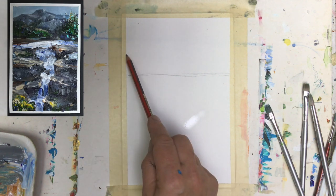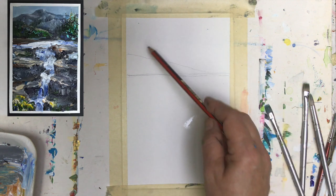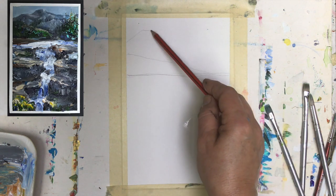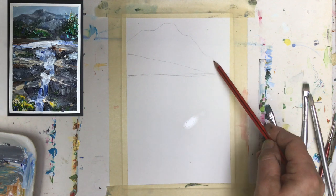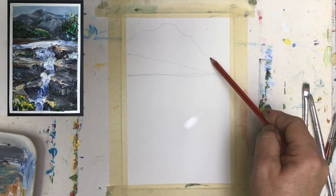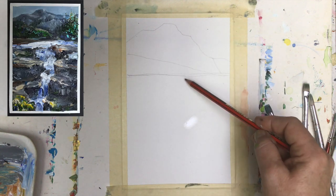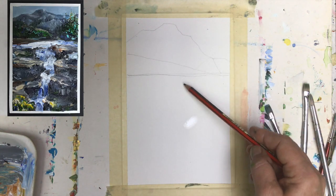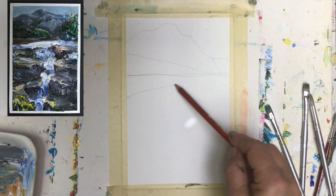Now we have the line of the trees on the ground somewhere here, and then we have a nice mountain in the back. Very important that you will bring the mountains here like this, and I think they will be covered with trees — we will have trees coming here in this line, no doubt about that. And now the water — well, there's a first layer.